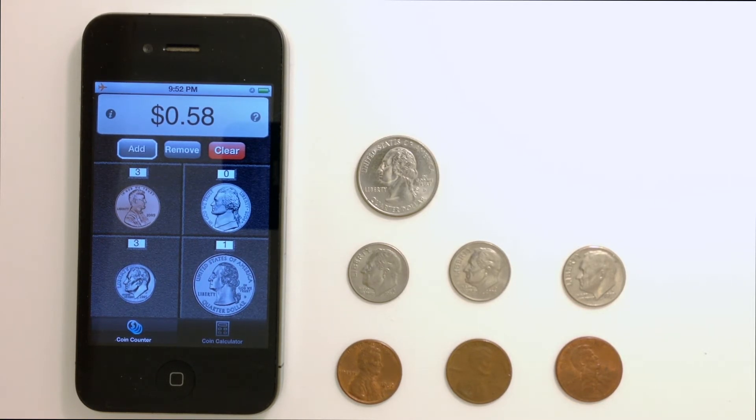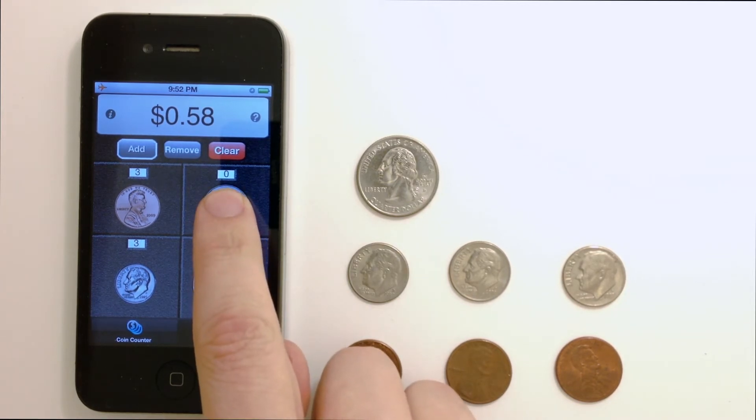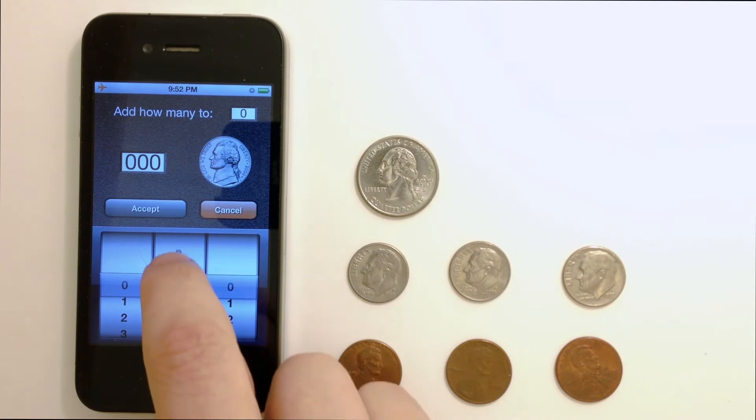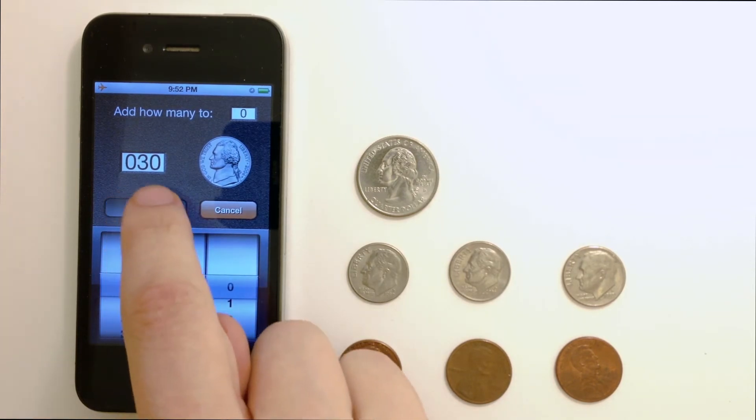Now, let's say you have a large number of nickels — 30 for example — and I'm going to add those up quickly. I simply touch and hold the picture of the nickel. Up comes a special menu for adding multiple coins at once, and I'm going to choose 30 and tap Accept.